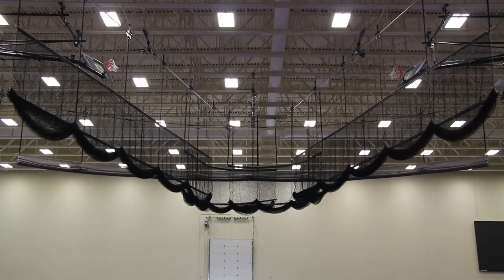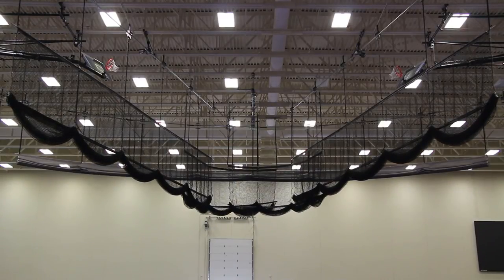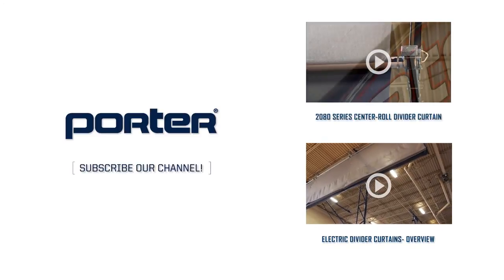Porter can also provide both the 670 style and the 690 perimeter style fold-up curtains as specialty netting curtains. Visit www.porterathletic.com or contact your Porter dealer to learn more today. To learn more about other divider curtains, check out these videos here.